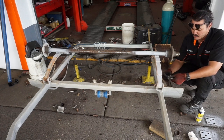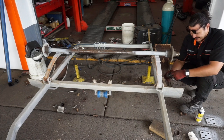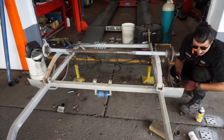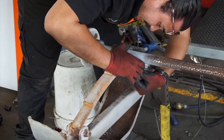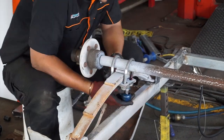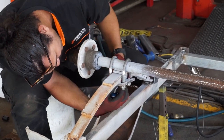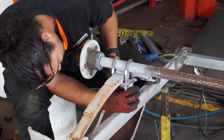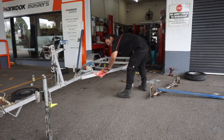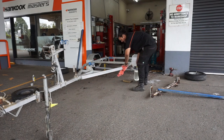I'm just sanding down the trailer box, getting it ready to paint.